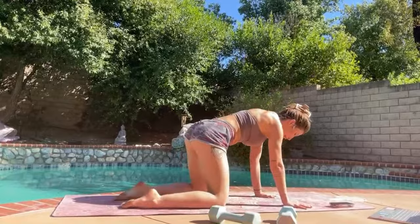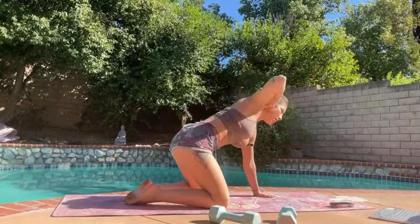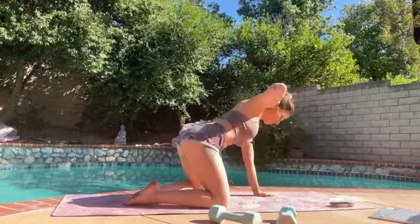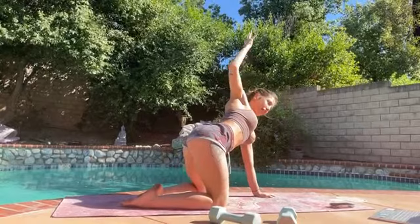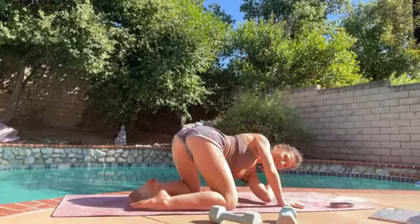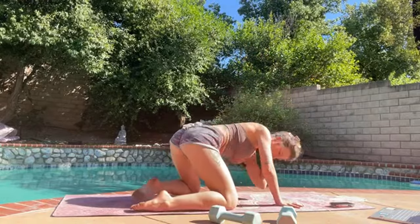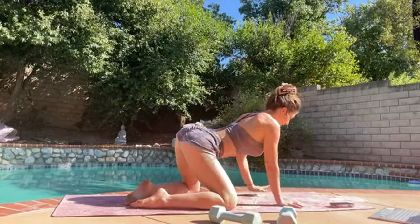Let's bring our right hand behind our neck, open up the heart, open up the chest, and then crunch it down to the middle. Let's take five on each side. After you've done five, change sides — we're just warming up our shoulder blades, our spine, our core. Nice, okay, relax.